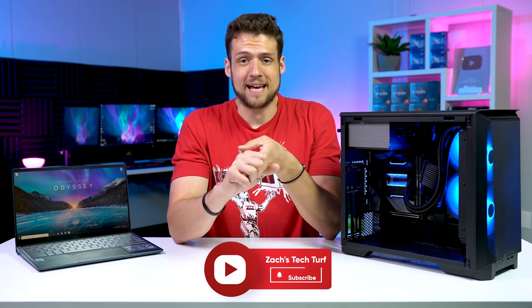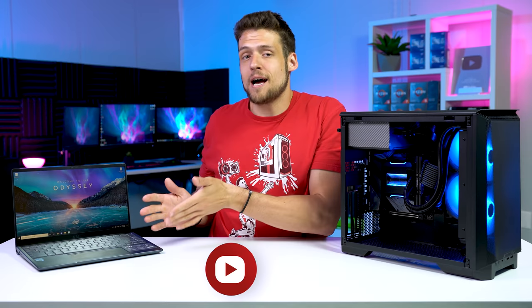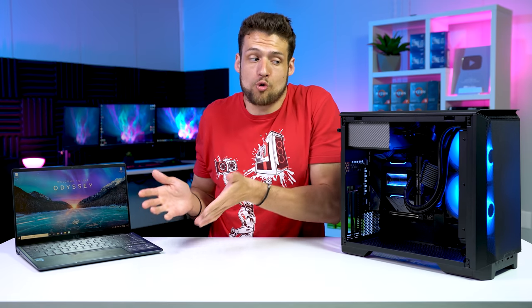I benchmarked even more games than that — Rogue Company, Apex Legends, 3DMark's Firestrike — it's all the same thing. The laptop's Iris Xe graphics performed roughly over double what the desktop iGPU did.